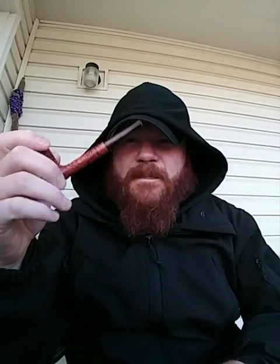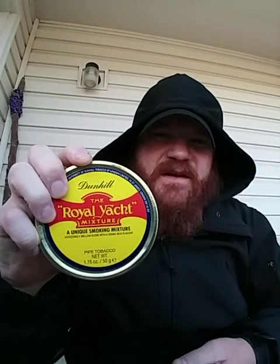Yeah, good pipe. So I've dedicated this one to be for Virginias, and I'm waiting for some more to come in, but until then I'm going to smoke some Dunhill Royal Yacht in this thing.